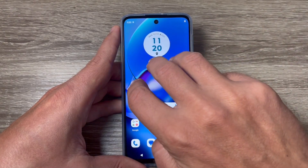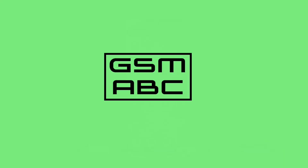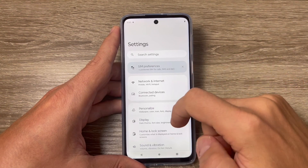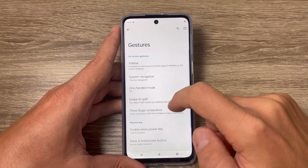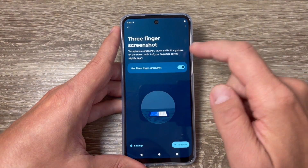Hi guys and welcome to the gsamabc YouTube channel. In this video I will show you how to take a screenshot on Motorola phones. To do that, just go to All Apps, tap on Settings, scroll down, and we have Gestures. Here we have Three Finger Screenshot — let's tap to go inside.